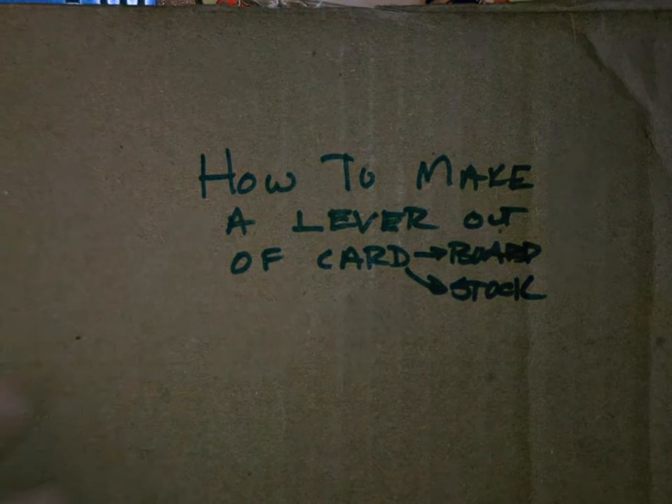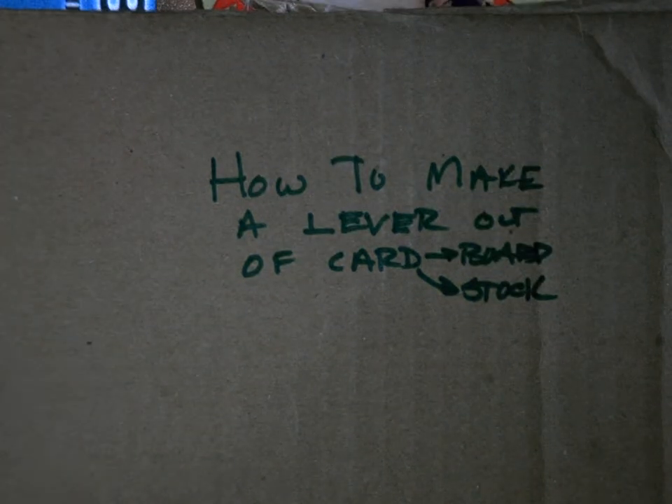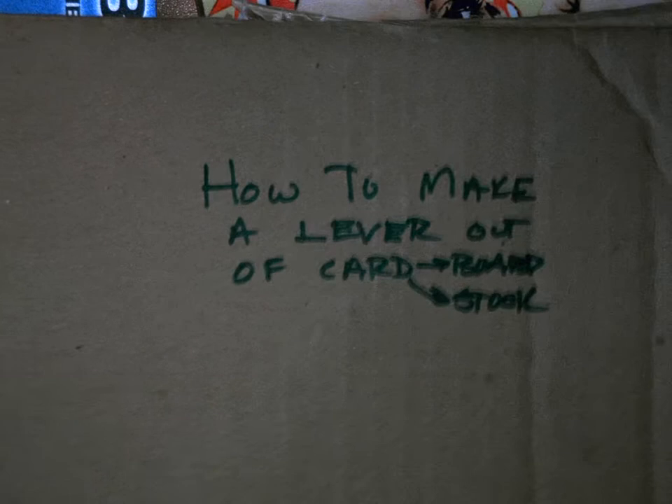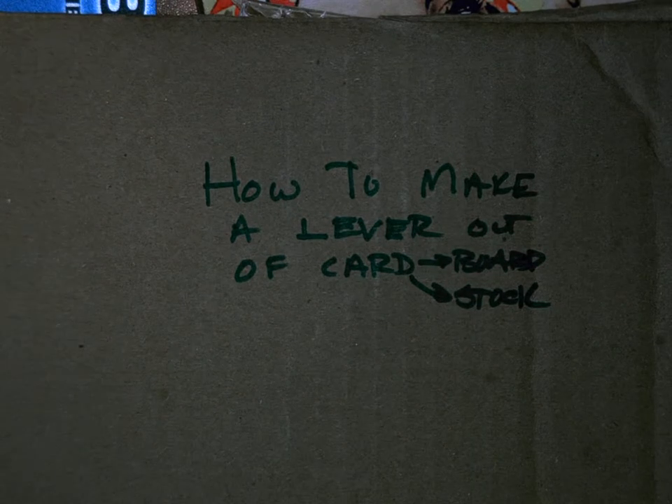Okay, E-Techians, good morning or good afternoon. When you're going to be working on the tri-lever challenge, you need to make your levers lightweight. You don't want big, heavy, giant ones. The best material you can use is going to be cardboard or cardstock.